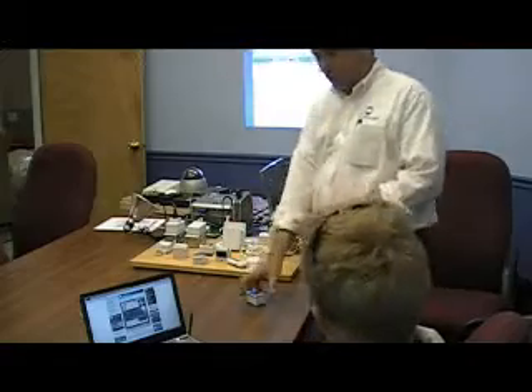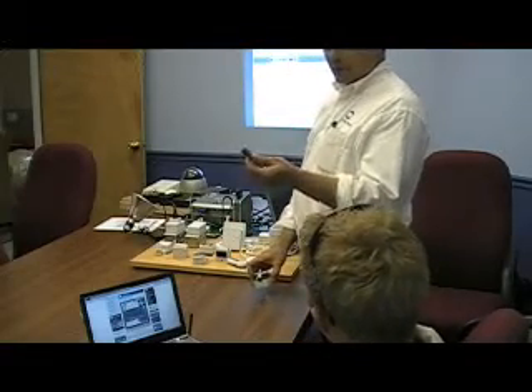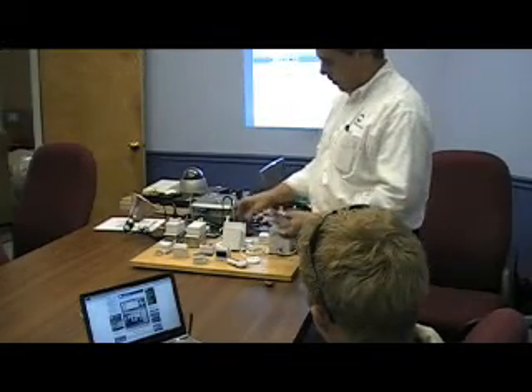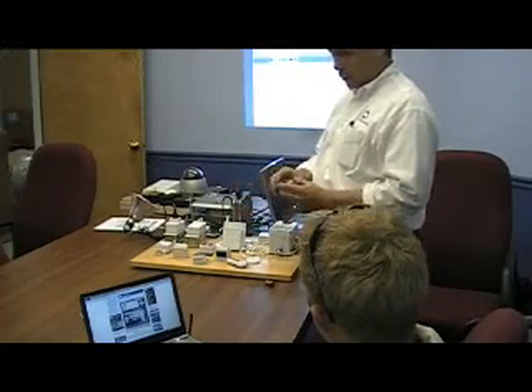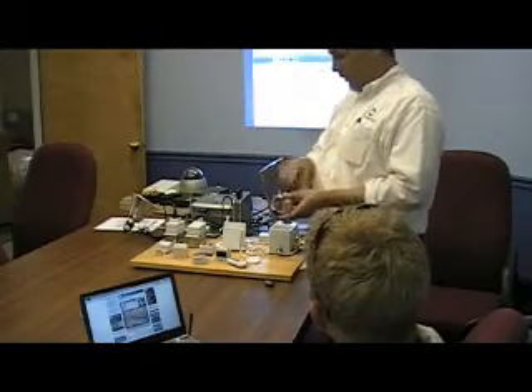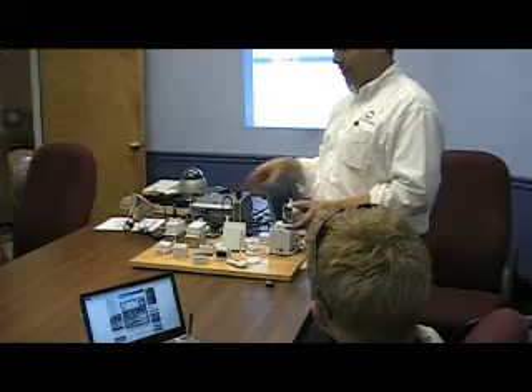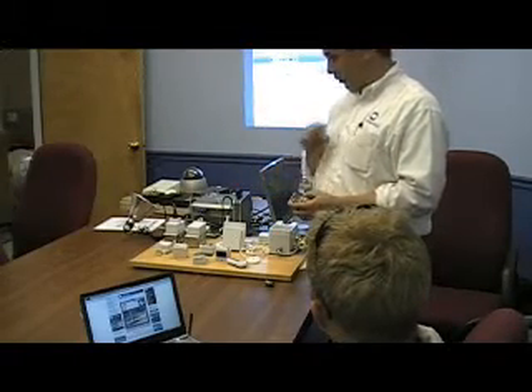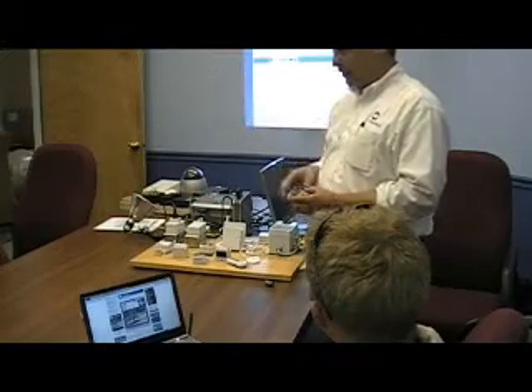This uses little batteries — the same type used for campers, the CR123A batteries. The reason this is called Home Heartbeat is because once a day, it will send a short little data burst from this unit back to the base station that says, 'Hi, I'm okay. My battery's okay.' So it's called Home Heartbeat because it's just a simple burst it does once a day if nothing happens.